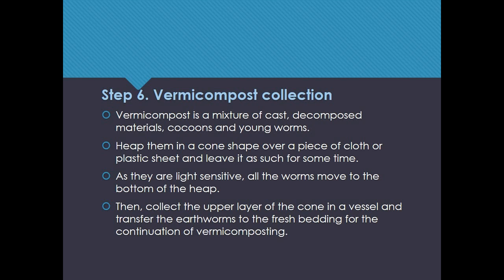Step 6: Vermicompost collection. Vermicompost is a mixture of cast, decomposed materials, cocoons, and young worms. Heap them in a cone shape over a piece of cloth or plastic sheet and leave it for some time. As they are light sensitive, all the worms move to the bottom of the heap. Then collect the upper layer of the cone in a vessel and transfer the earthworms to fresh bedding for the continuation of vermicomposting.